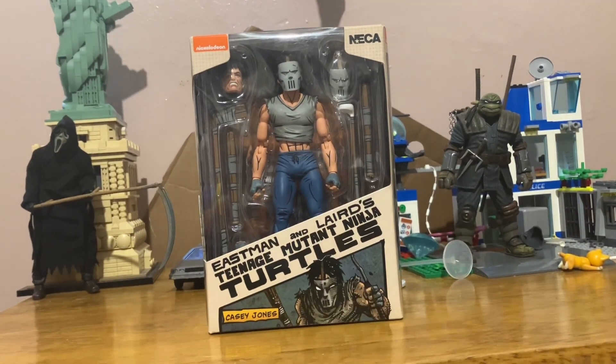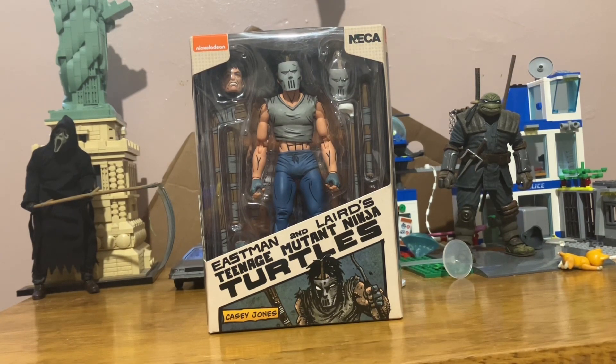Hey guys, welcome back to another video. Today is on the Mirage Casey Jones figure from NECA.